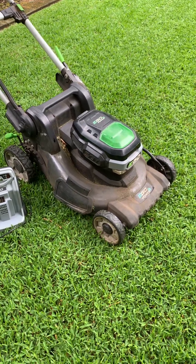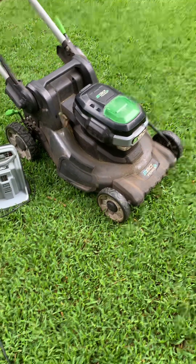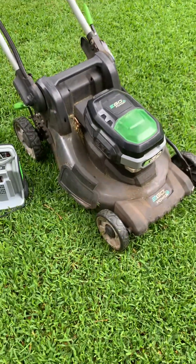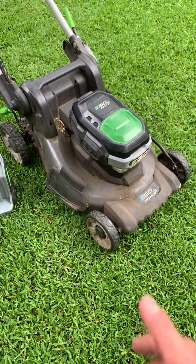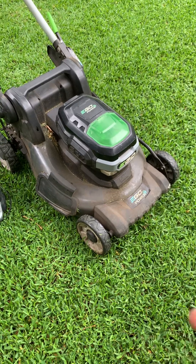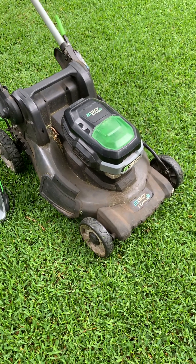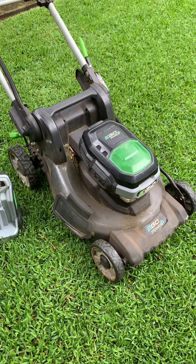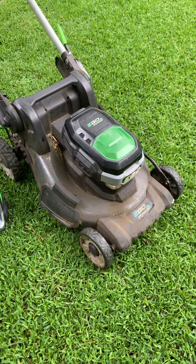That's probably the only real negative of the metal deck: they could have used a better quality metal. It will rust, so you need to clean it and spray underneath with lanolin. Having said that, it's fine — this mower is seven years old and it hasn't fallen apart.